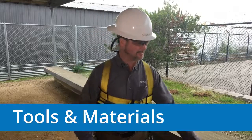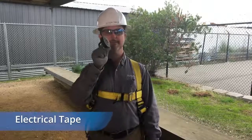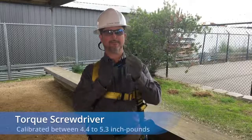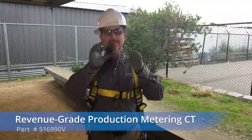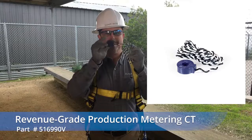The tools and materials you will need include a wire pulling fish tape, electrical tape, insulated wire strippers, a torque screwdriver calibrated between 4.4 and 5.3 inch pounds, and the SunPower revenue-grade production metering CT, which has one smooth side and one engraved side. More on this in a moment.